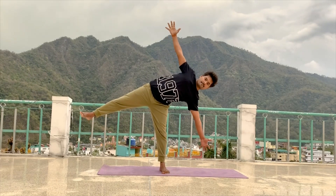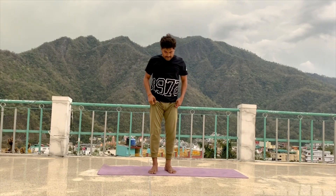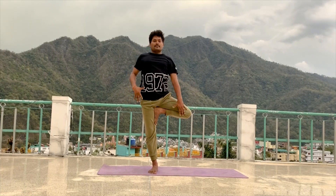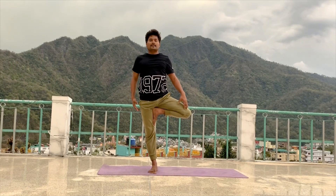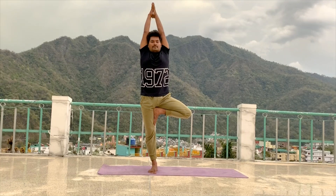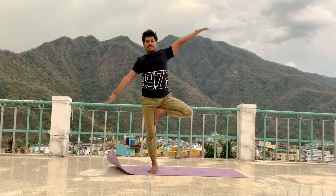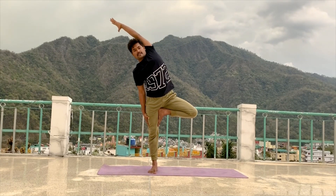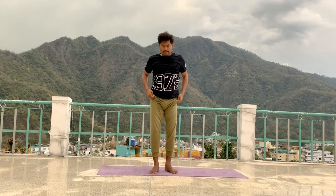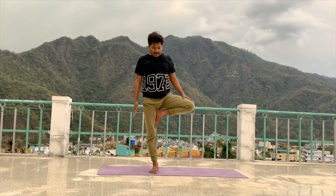Relax your hand. Lift your left leg, drop your left leg on your right thigh. Spine continues straight. Knee beside your body and hip back together. Inhale, raise your arms up, join your palm and maintain. 5, 4, 3, 2, 1. Inhale, come to centre. Exhale, relax your hand. Relax your leg.